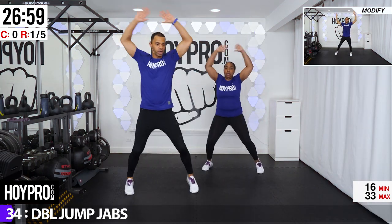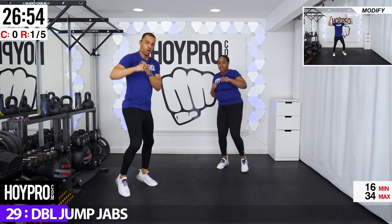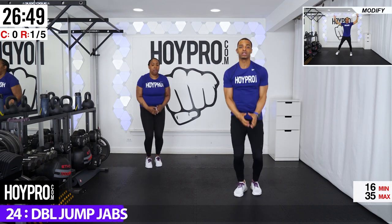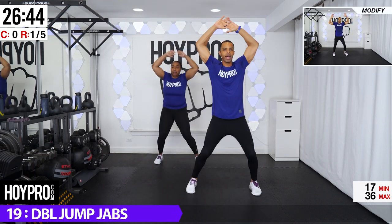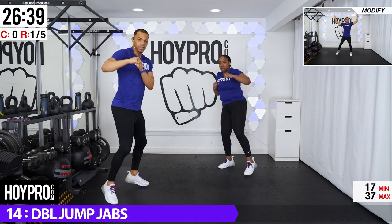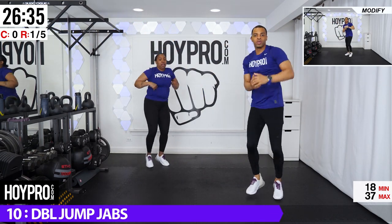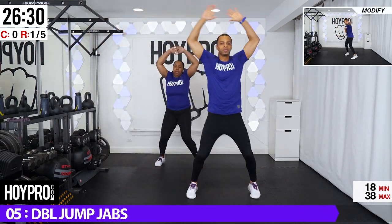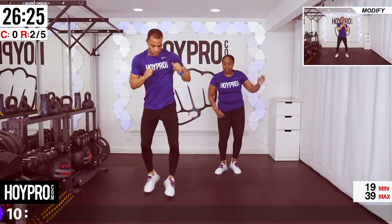So we're going to bring it over, give me a jump, jump and jab. Come on. Over. Breathe it out. You can slow it down if you need to, knees soft. Step into that jab. And over. Come on. And over. Let's go. Come on. Two jabs.